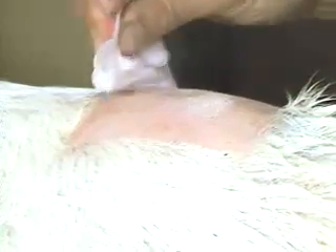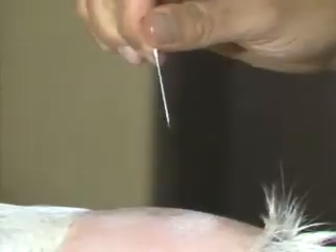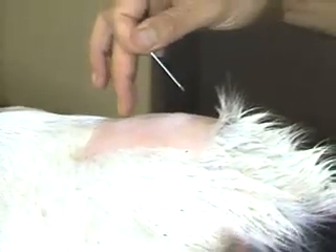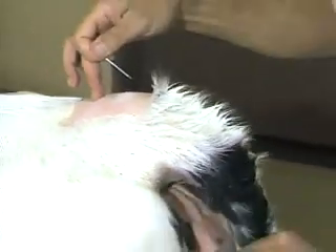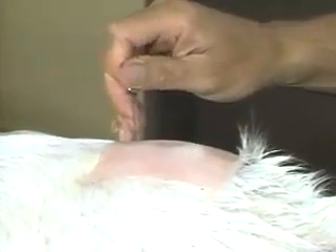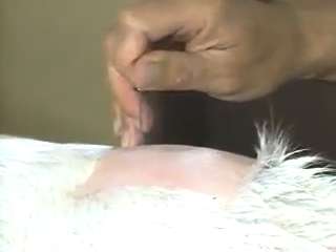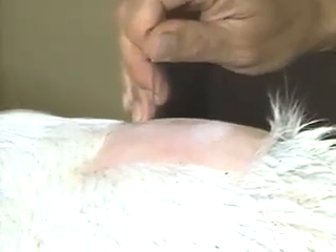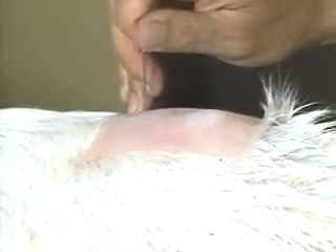The area is prepped with alcohol. Take an 18-gauge, preferably a one-and-a-half-inch needle — it could be done with a one-inch needle. It's helpful to identify the site one more time with a finger. Keep the bevel of the needle either directly anterior or directly posterior, and the needle goes in nearly perpendicular, but maybe slightly anterior-directed, precisely on the midline, and thrusted in.